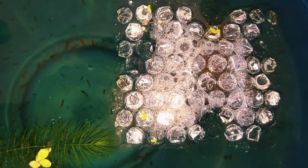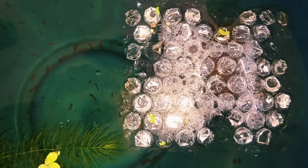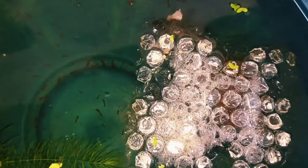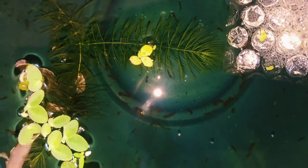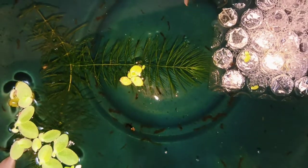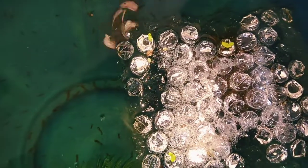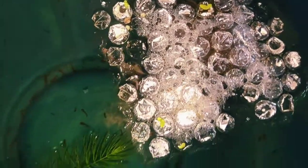I put the male in first after I set up the tub and keep him in there for 24 hours, then I introduce the female the next day. Once he sees the female, the male basically starts building the bubble nest, and once he accepts her he will invite her under the bubble nest.